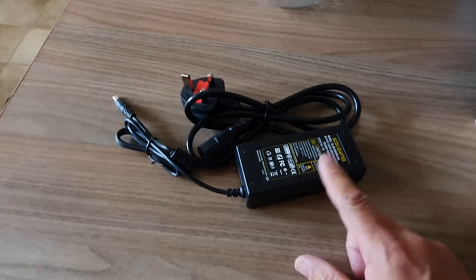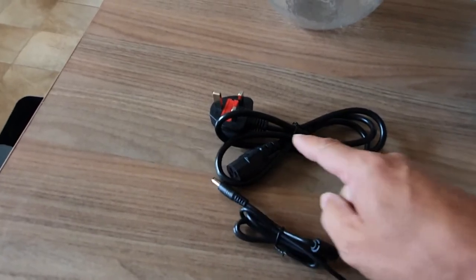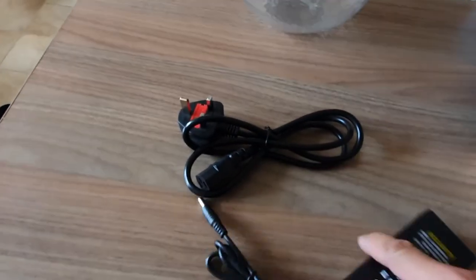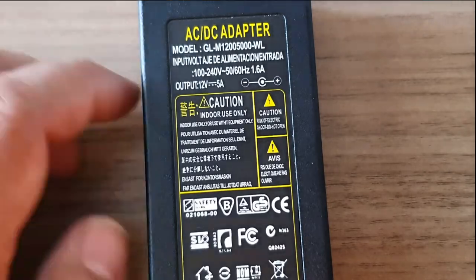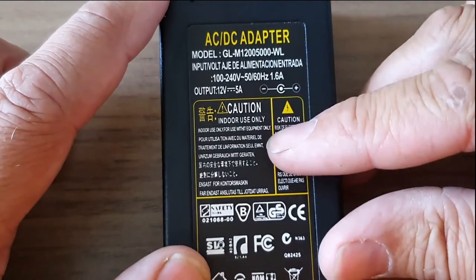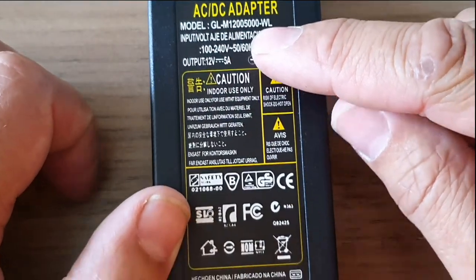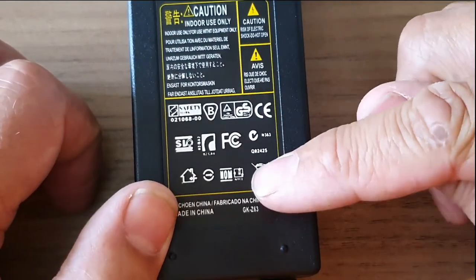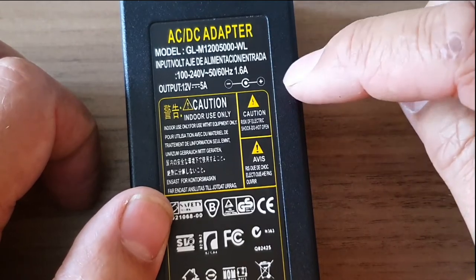Actually — should I just check this first? Taking a closer look at this adapter, we can see it looks like all the information's there, but actually we've got a model number, but there's no maker's name on it at all, anywhere on there.